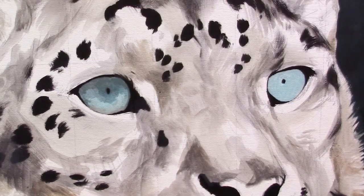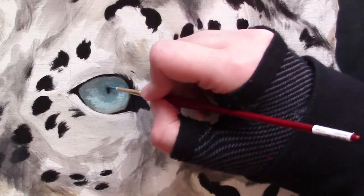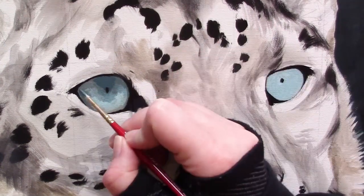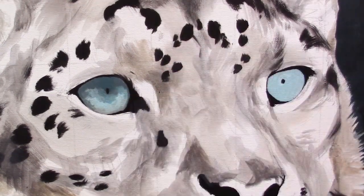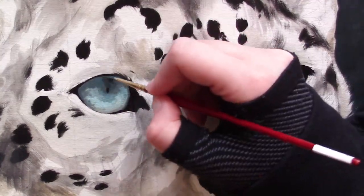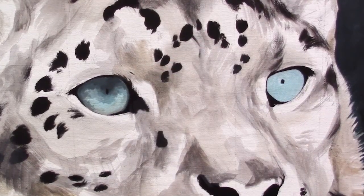I'm adding in some phthalo blue, some mars black, some titanium white — I am just slightly adjusting this shadow tone darker and darker every single time you see my hand leave the canvas. So make sure you are getting some nice variations in your colors and your darkness, and really just following these beautiful patterns and textures that these eyes have.